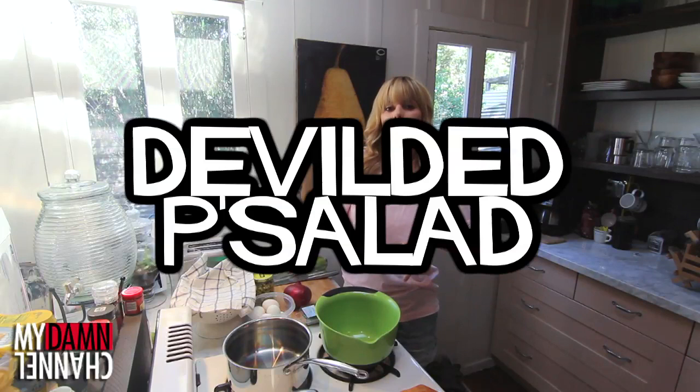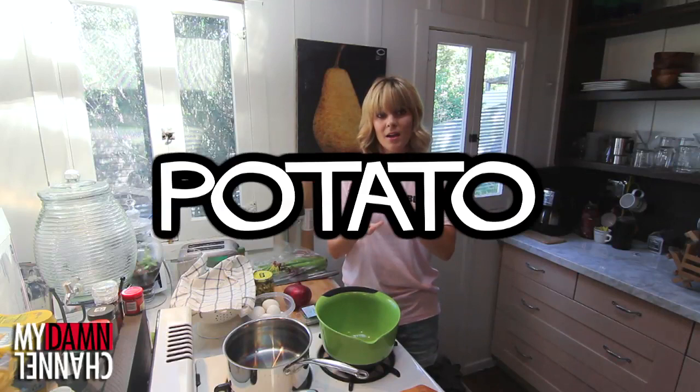That's right, deviled salad — deviled eggs stuffed with macaroni salad. I've become your cool aunt.